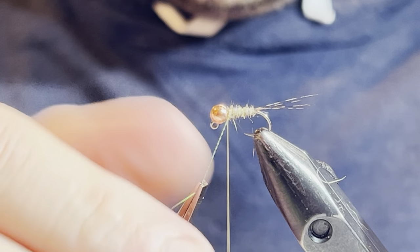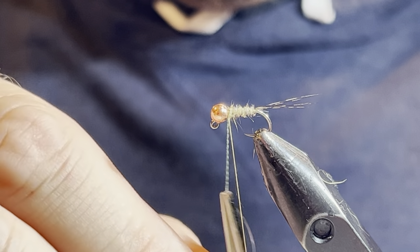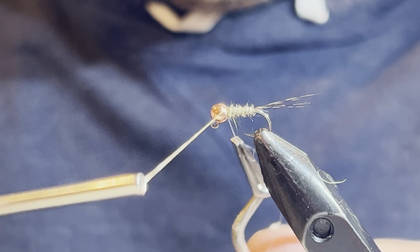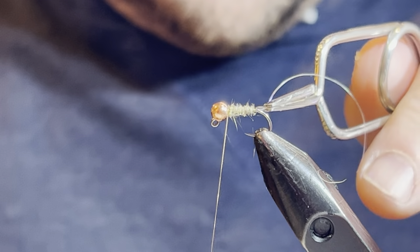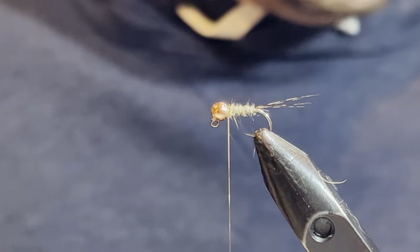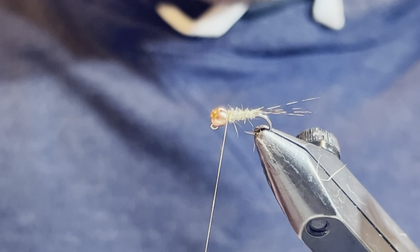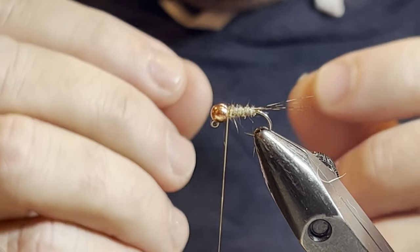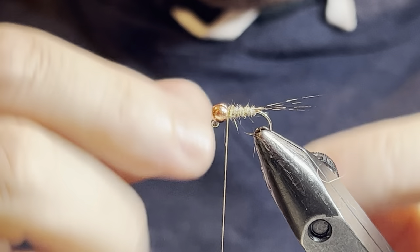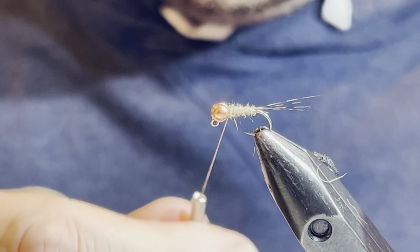I'll let that hang while I get my bobbin, then lock that in — once, twice, and one time in front. That creates a little bit of flash in this fly, which I like because there's not a lot of other flash. I like that it cords up, makes it more durable, and I think it cuts into that dubbing to give a segmented look. Now you can do this a couple of ways — you can split the thread if you have a flat thread, using your bodkin.